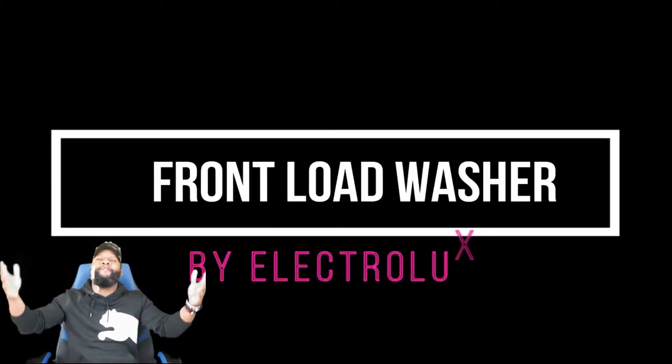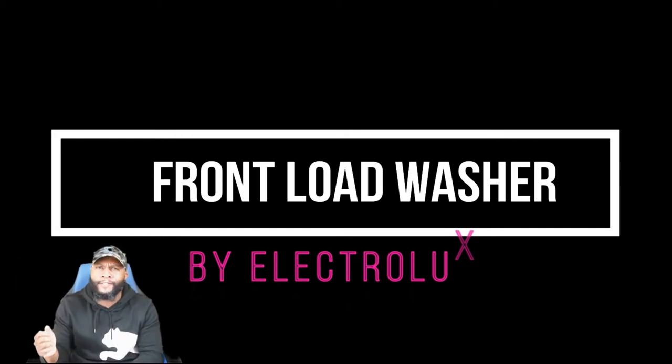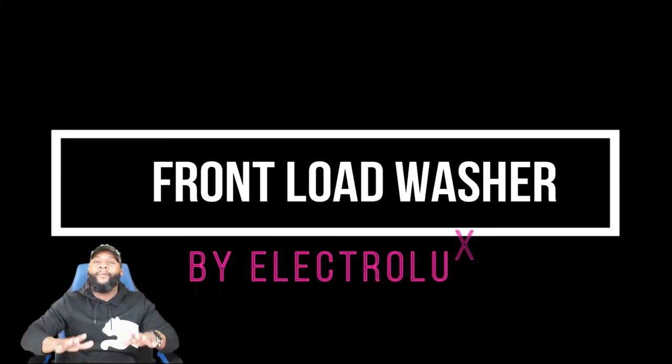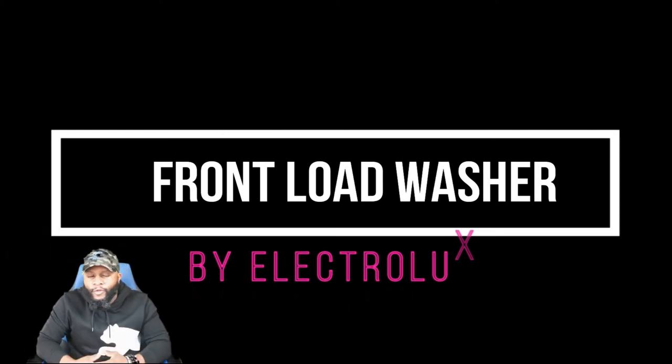What's up, it's your boy Richie Rich at Consumer Ponds Report, shooting another awesome video. Today we're going to review appliances — we're going to focus on a front load washing machine made by Electrolux.